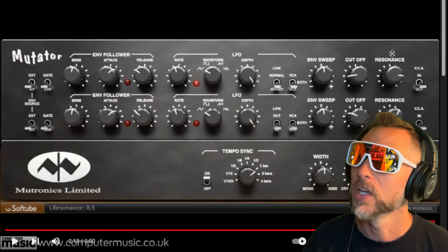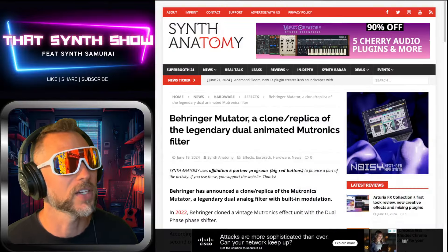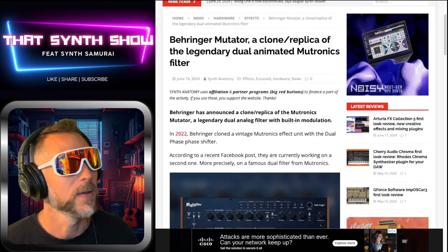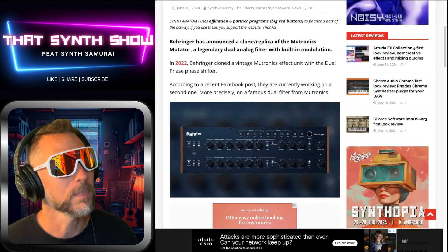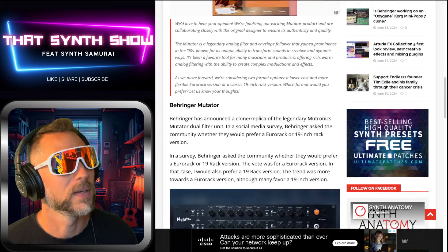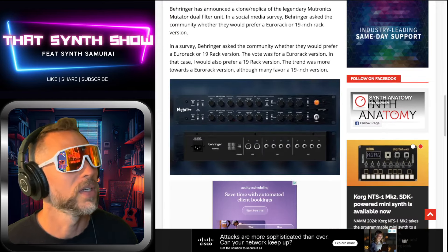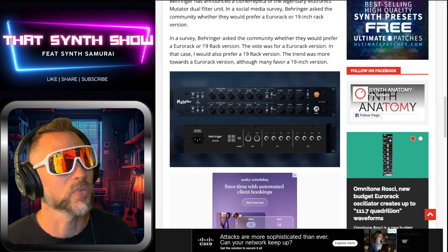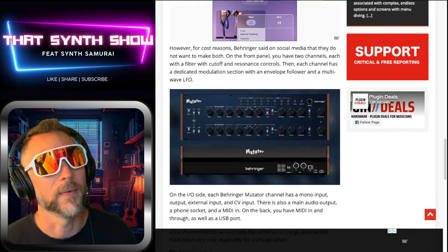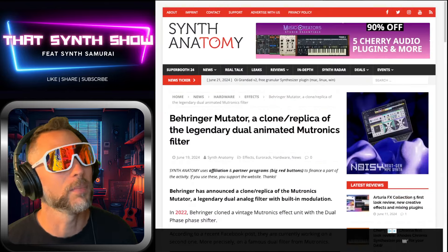If we go check out Synth Anatomy — the one and only news site for all synthesizer news and related electronic product news — they've got: 'Behringer Mutator clone replica: the legendary dual animated Mutronics.' We get a closer look at this beauty. We've also got the back panel view. This is the one they were thinking about doing in Eurorack, but they surveyed the community and voted it down, so they're going with the big 19-inch version.